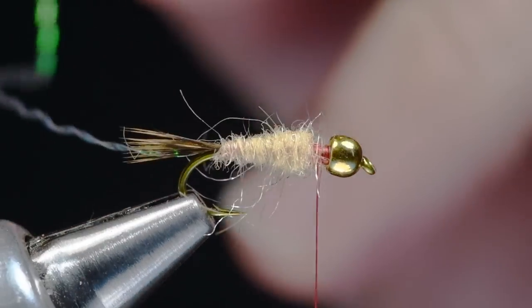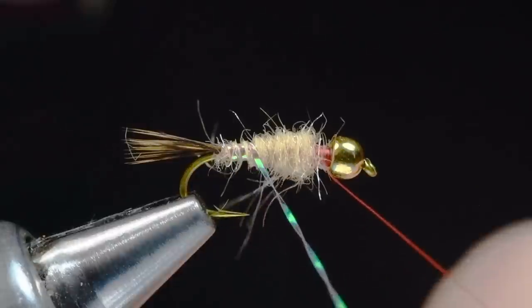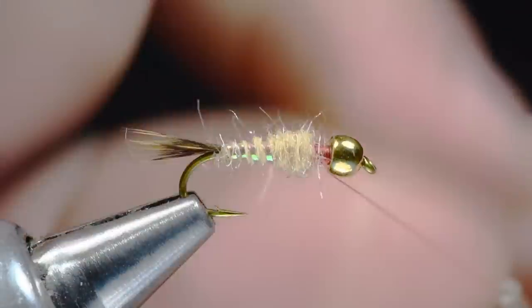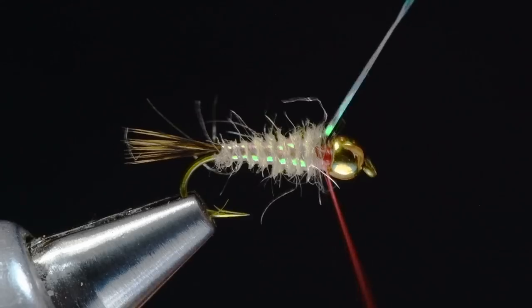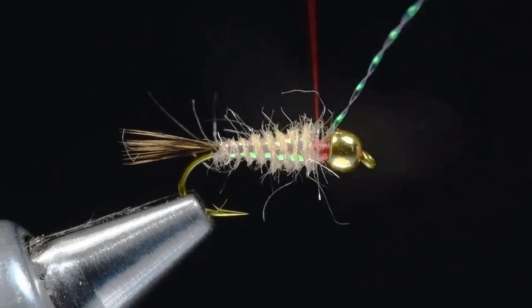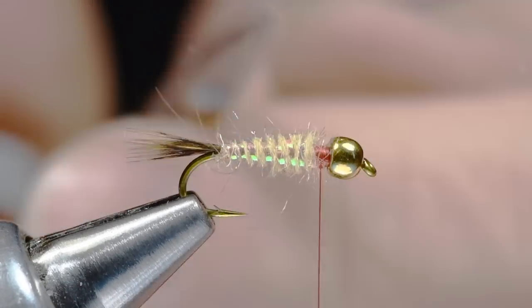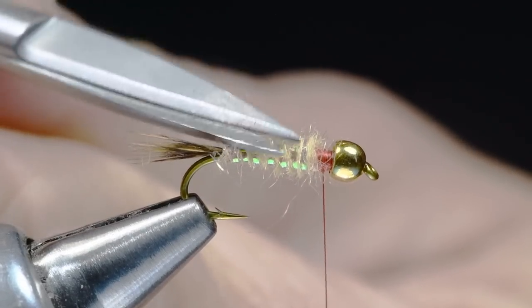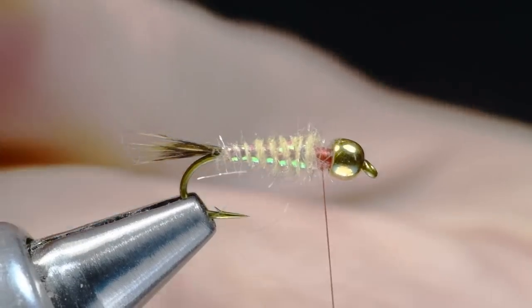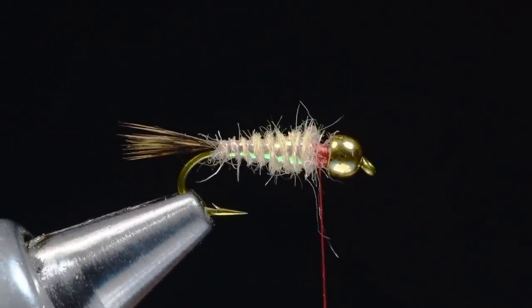Now I'm going to pick up my pearl crystal flash and evenly space turns forward through the body, then tie that off at the front with a couple of turns and clip the excess. In the interest of keeping this clean on screen, I'm going to trim some of those guard hairs and longer Antron fibers out so that I've got a distinctly tapered abdomen.